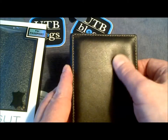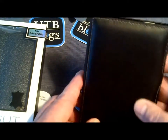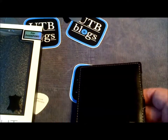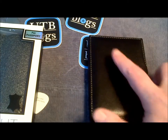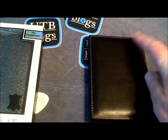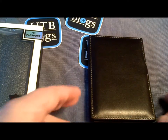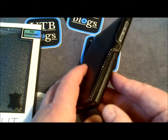It's actually quite luxurious — you can see how plush it is. This is the Napa leather version. One thing you'll notice as a difference between this and some of the other models is that there's no cutout up here for your speaker, and there's also no hole for LED notifications.